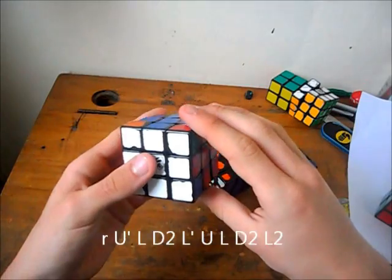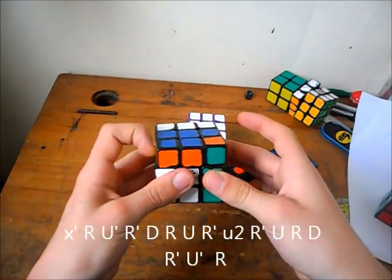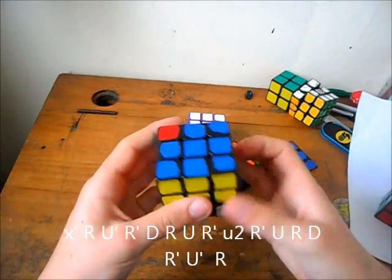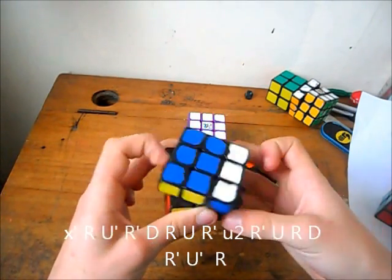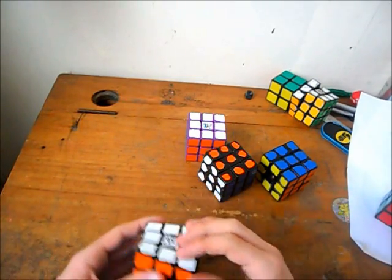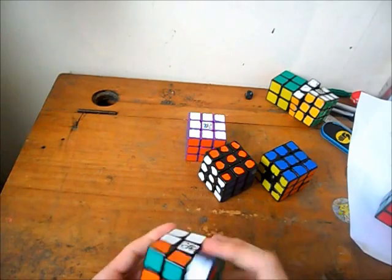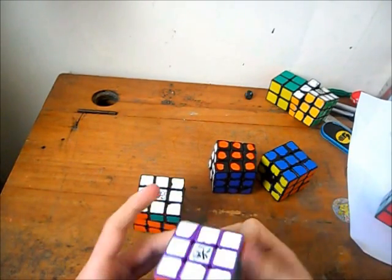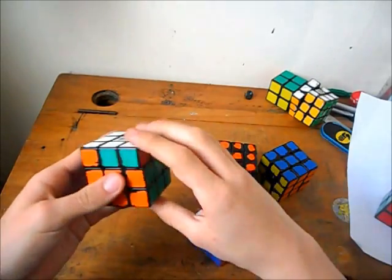And then there's the B perm. I don't think this is a standard one — I hate calling out algs. Then there's the J perms. They're also standard.